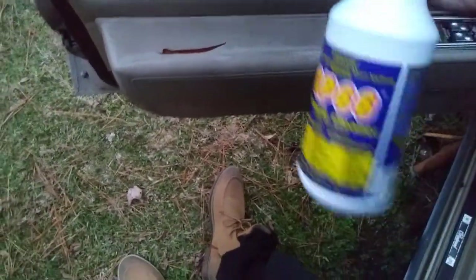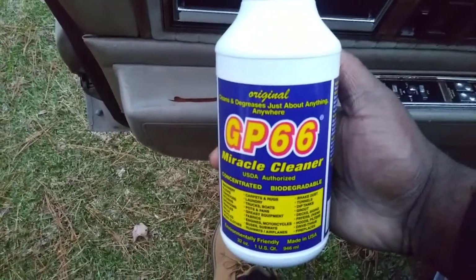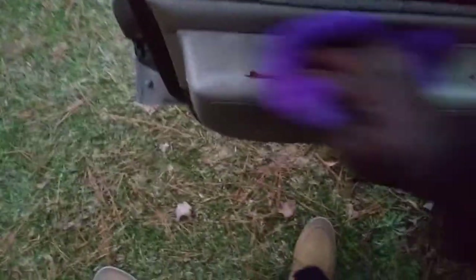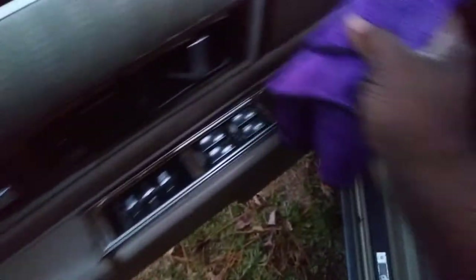I like trying a lot of products like this just to give them the benefit of the doubt, to see if they're as strong as any of the other ones I've been working with. I'm not sure how strong it's gonna be, but it looks to me like it is cleaning this door panel. Let's give it another wipe — and it's doing a pretty good job, you can see it's pulling the dirt and grime off this door panel on my Cadillac. Not bad for interior.